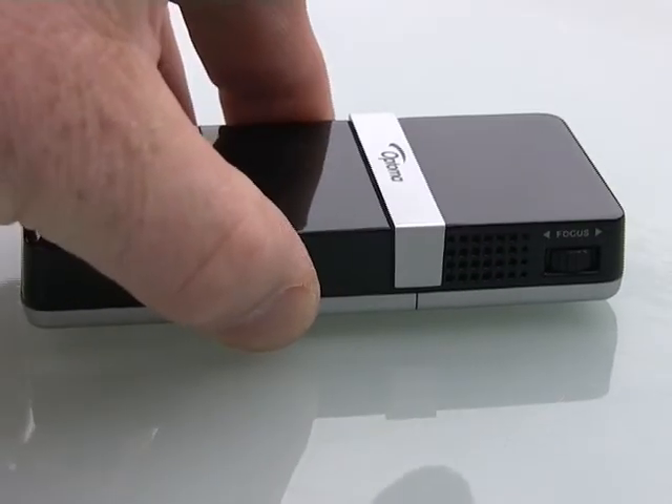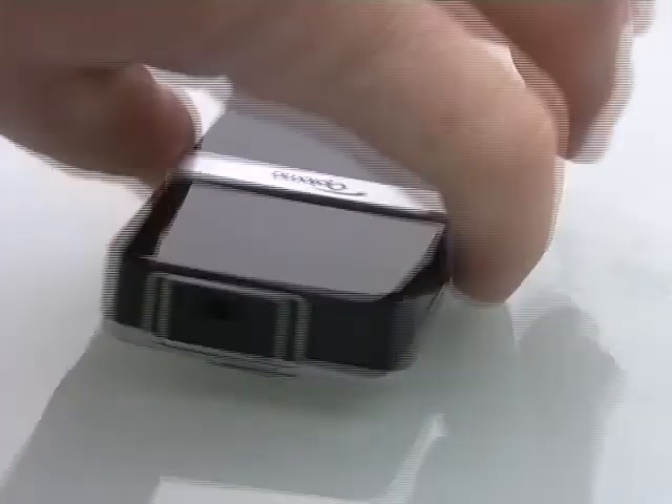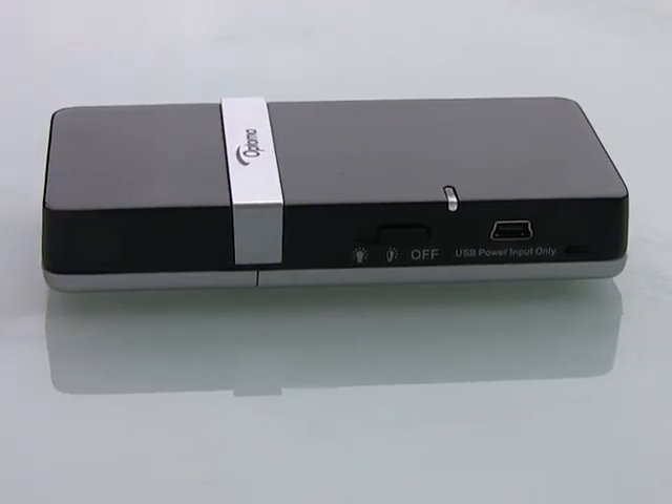On that side you can see the focus on the right-hand side. No keystone for those technical people. Your AV in — in other words, your plug from your iPod or your PC — goes into that socket on the left. On the other side, you've got a dual-on switch. Switch it on once, it goes dual. Switch it on again, it goes to full brightness. And you've got a USB power supply which comes with the unit, so you can run it from mains if you want to.